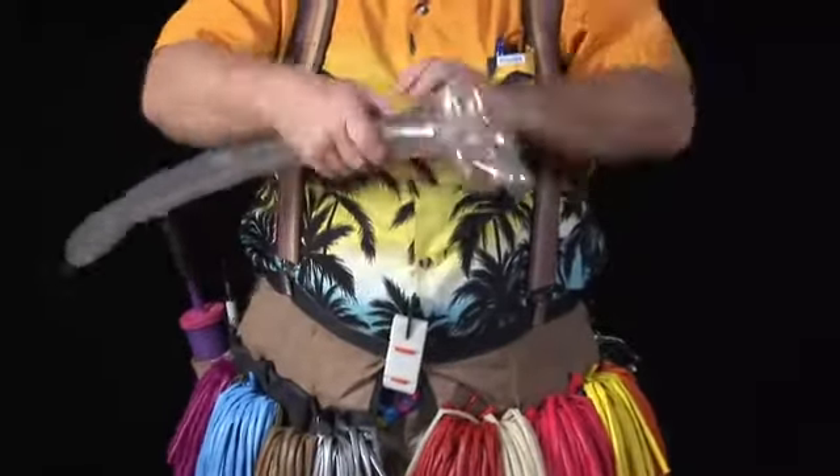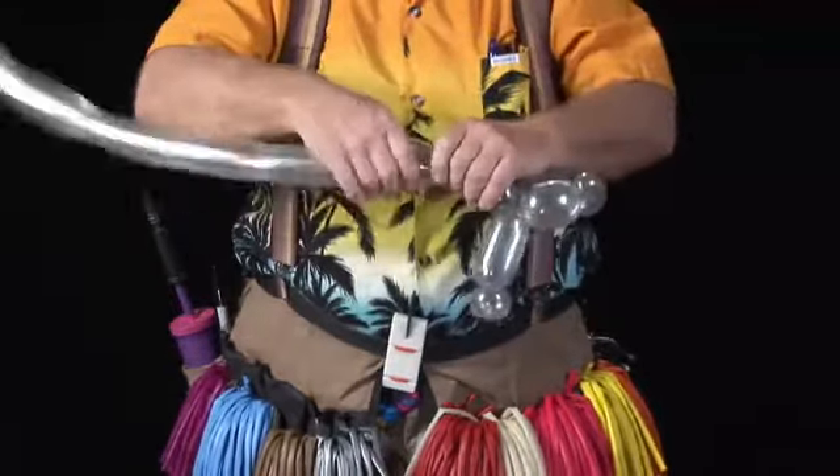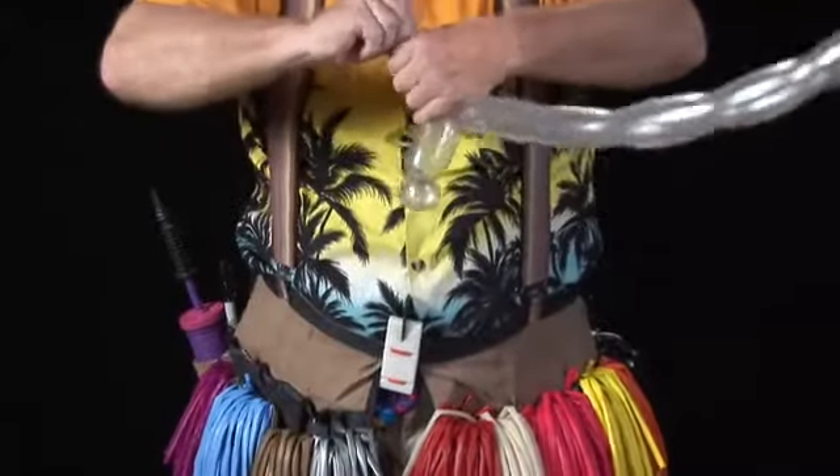Now on the other side, we're going to do about the same length — inch and a half. One inch bubble, fold it over, matching bubble, followed by a pinch twist.